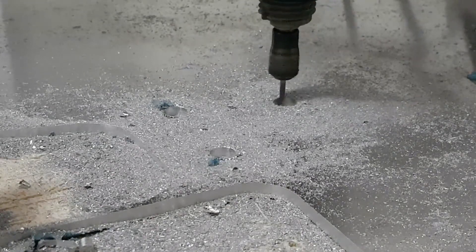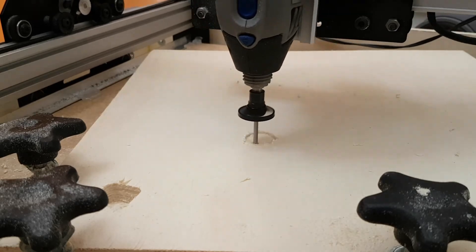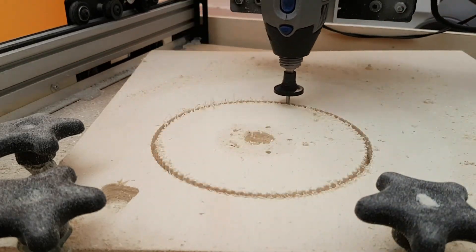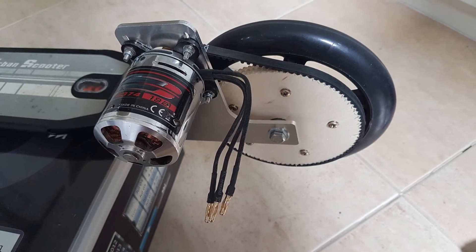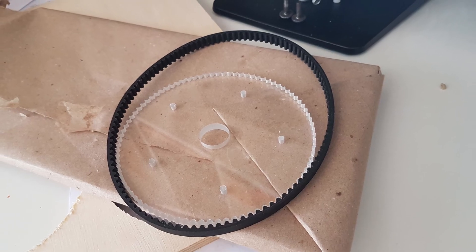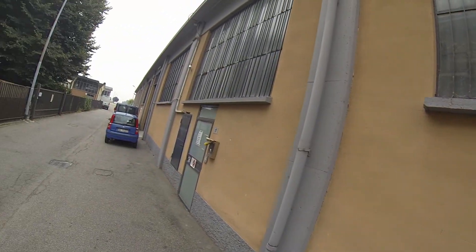Initially I cut one side of the aluminum part that holds the wheel to check if it had enough strength. Since it was strong enough, I cut a pulley in wood to check if the ratio of the pulleys was correct. Then I cut the other side of the aluminum wheel support. Here you can see both aluminum plates and the pulley in wood. Since everything was all right, I cut the pulley in acrylic plastic. This is the final result with all the parts assembled. Now let's watch some clips of the scooter in action.